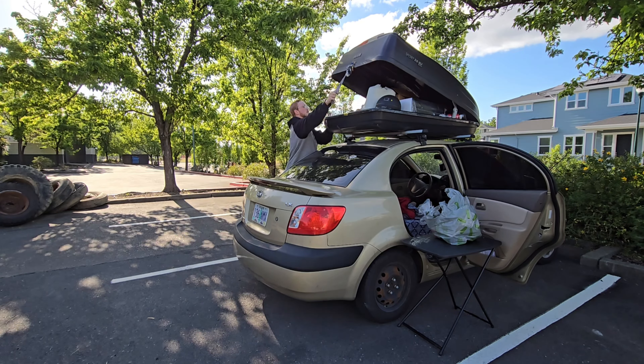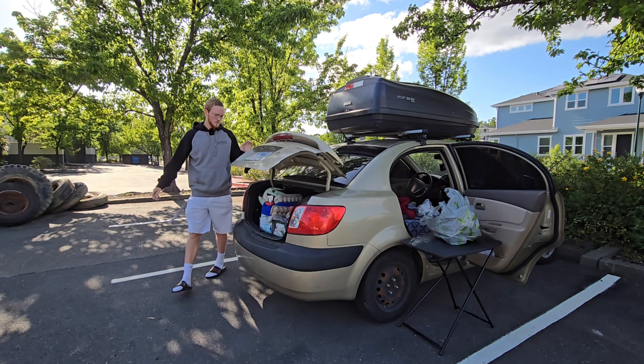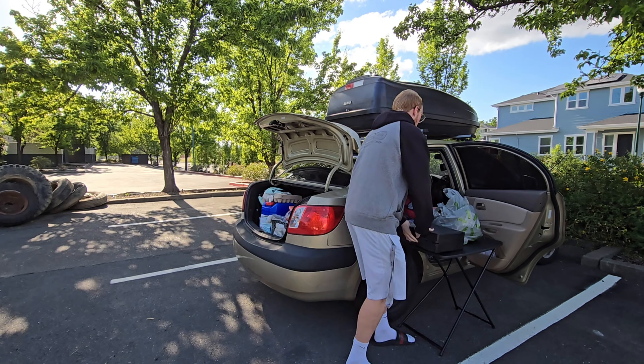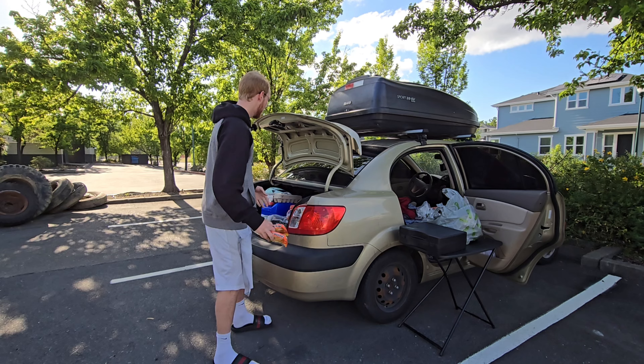Cooking a new recipe today. Found it on TikTok, where I find most of my recipes. I wanted to cook something cheap, and the only thing I had at the time was ramen, so I looked up a ramen recipe.